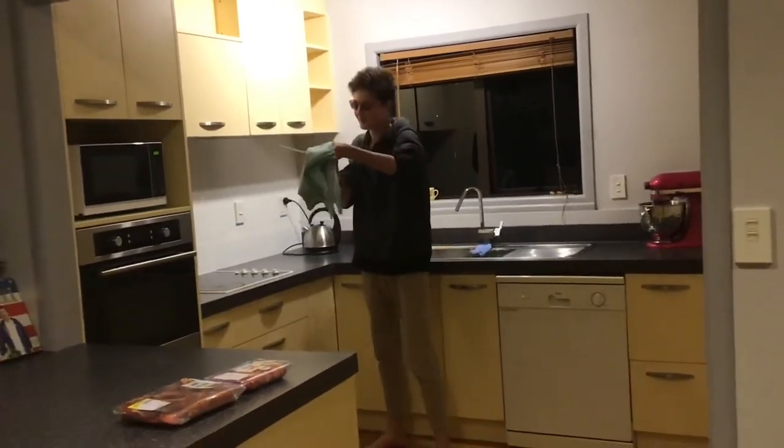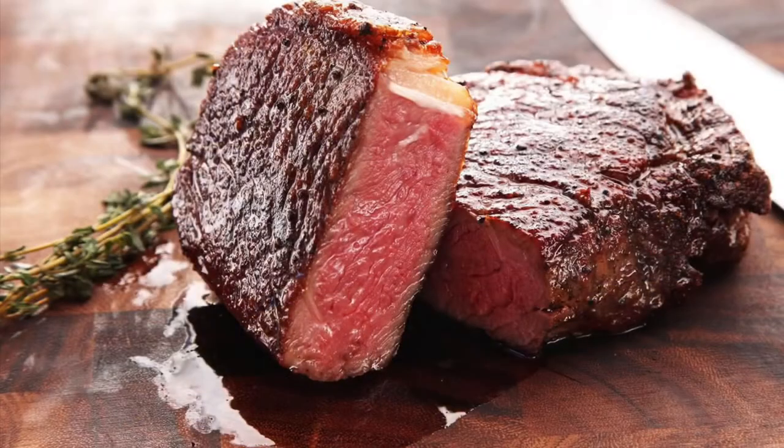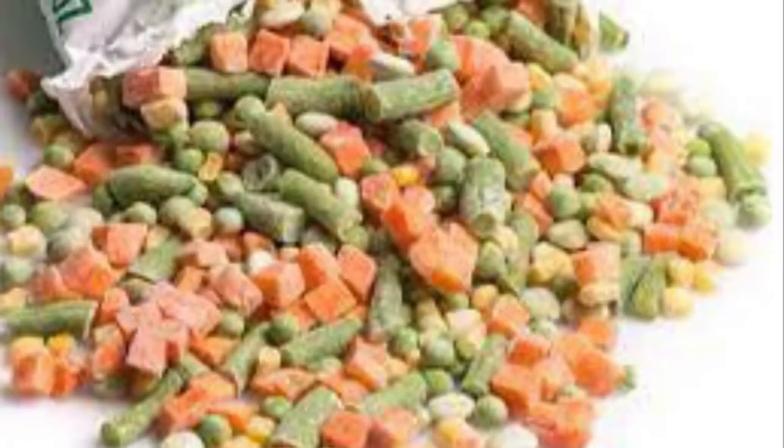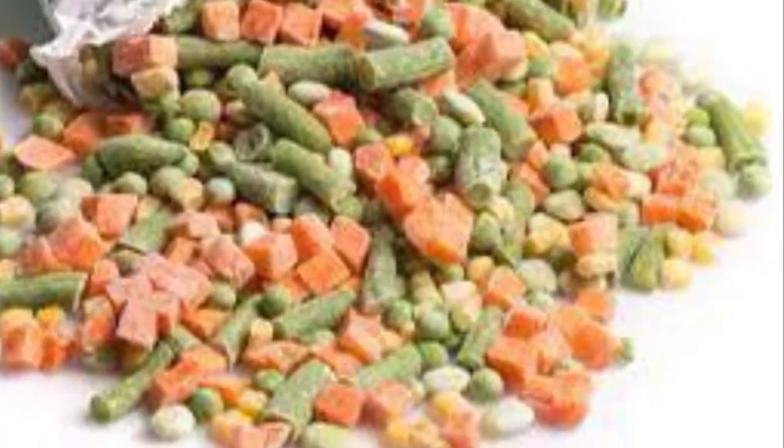Today on Leah's cooking journey, we will be making steak, mashed potatoes, sausages, and of course frozen vegetables. Let's hop right into it.